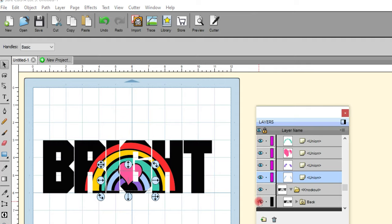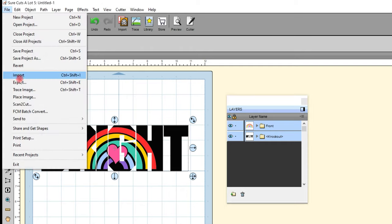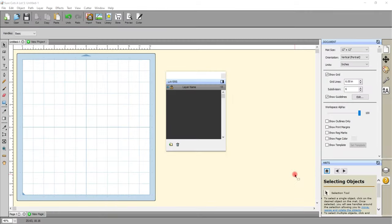I can then bring back my word, make sure both are selected and within the mat, come up to File, Export, give it a name — let's call it 'bright knockout' — and save. It will come up with our export options; we want to make sure Design Space Compatible is selected and OK.